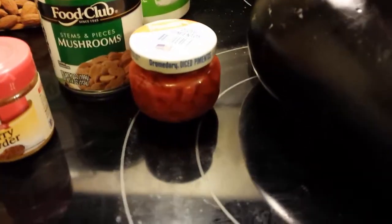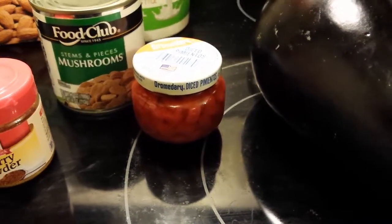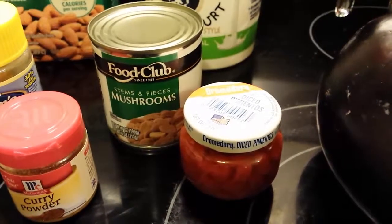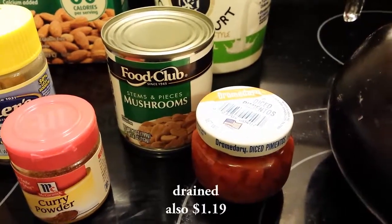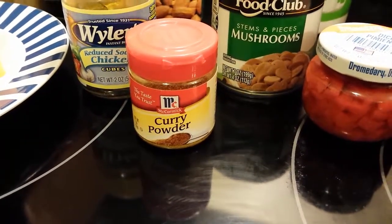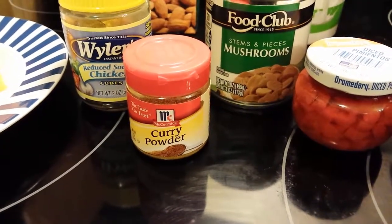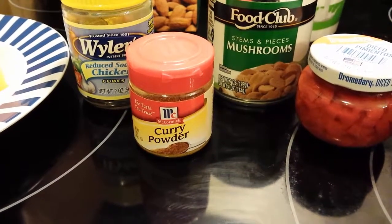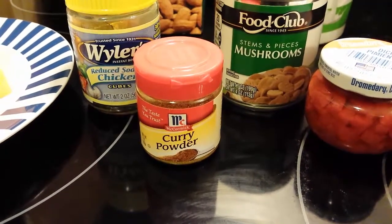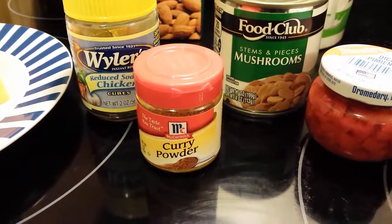I'll be using two ounces of diced pimento — this whole little jar, just drained. I'll be using four ounces of chopped mushrooms. The recipe calls for one teaspoon of curry powder, but I really like curry, so I eyeball it and it probably ends up closer to — maybe not quite two teaspoons, but somewhere in that vicinity.